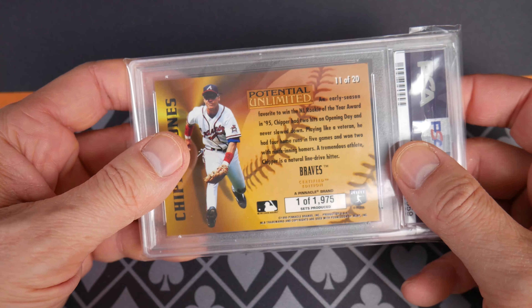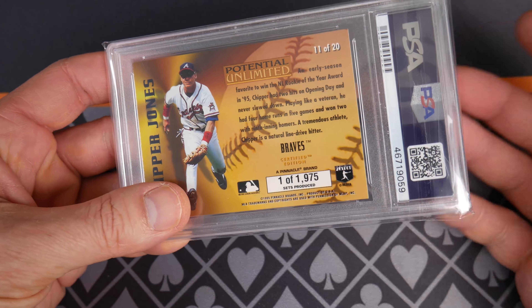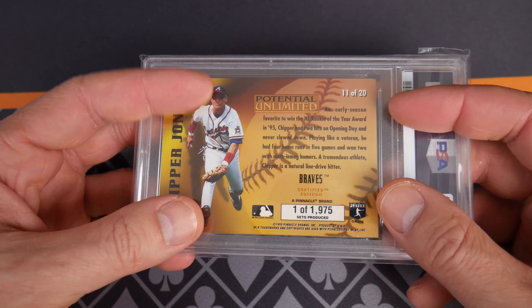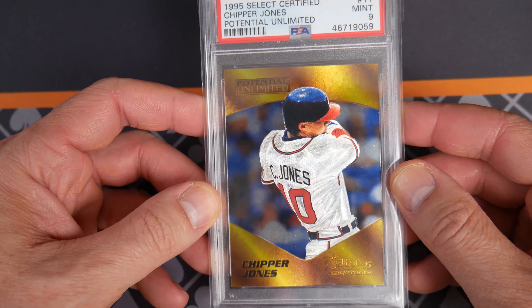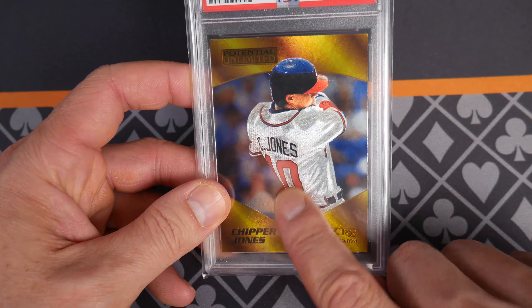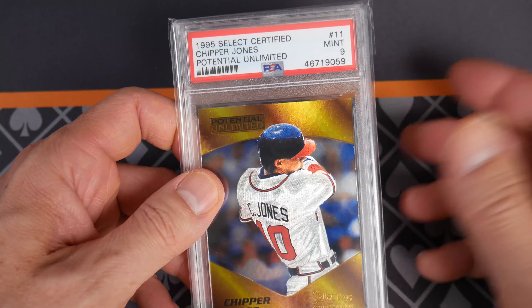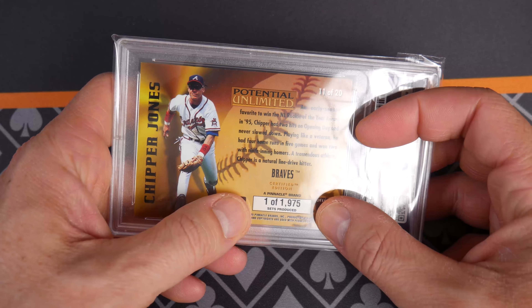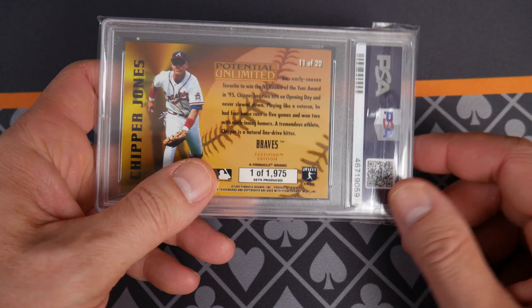And then come 1995, all of a sudden it just blew my mind as a kid. How old was I — 16 or 17? Just got my car, driving to the card shop, and what do I pull? One of these. Oh my goodness, are you kidding me? You can see there's some dust and a little surface imperfection, so obviously it's not a PSA 10, but still a very memorable card.